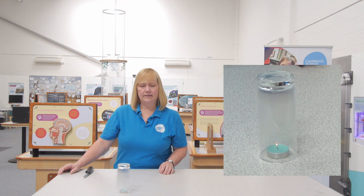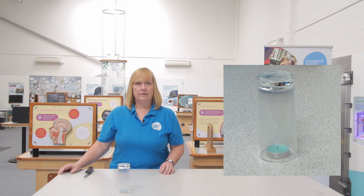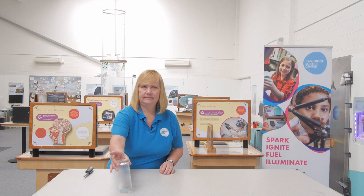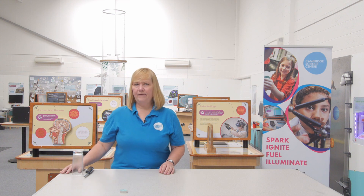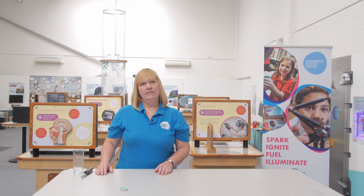There is lots of oxygen in the air, so normally the candle will run out of wax and never out of oxygen. But under the glass there is only so much oxygen. And when that runs out, the wax can't be burnt, so the candle will go out. Two ways you can snuff out a candle without touching it.